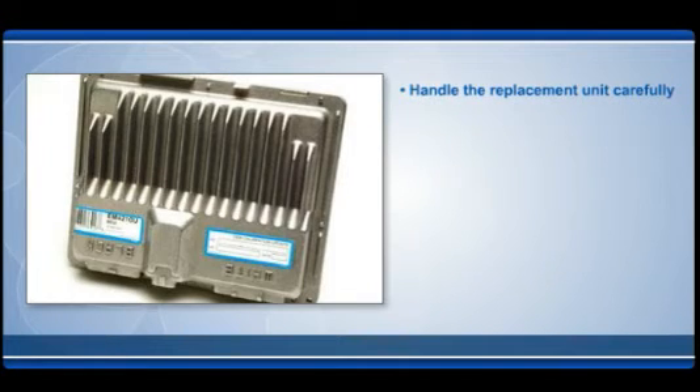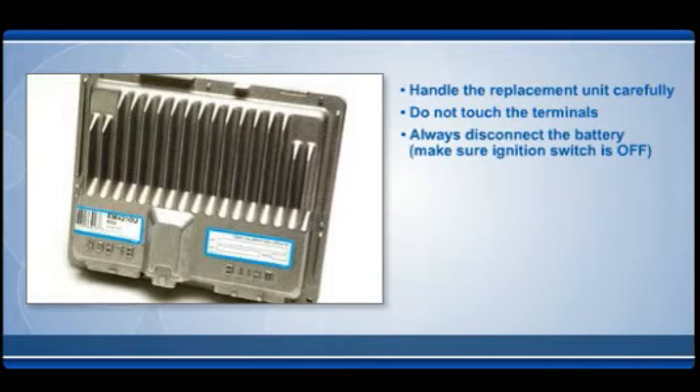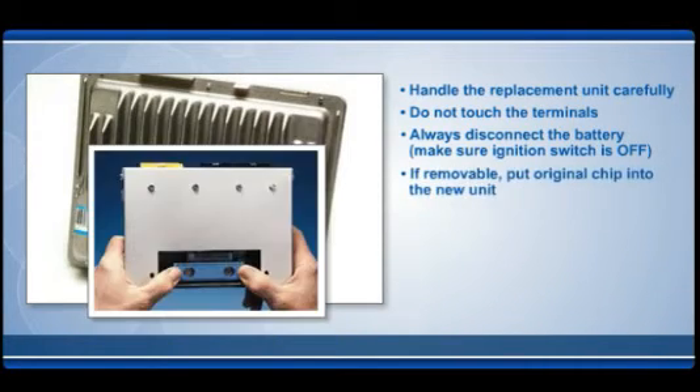Handle the replacement unit carefully. Avoid voltage spikes and static electricity. Do not touch the terminals, as static electricity can be released and damage the new unit. Always disconnect the battery, but make sure the ignition switch is off before you do. If the original unit in the vehicle has a removable chip, make sure you put that chip into the new unit.